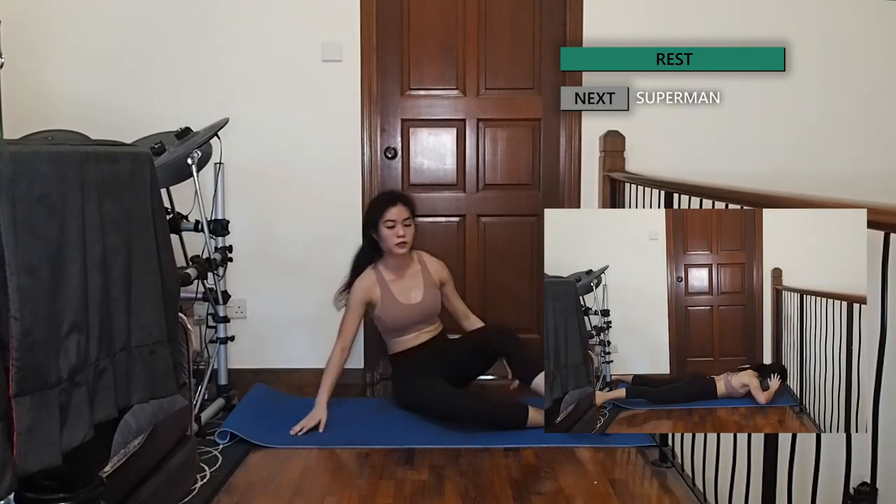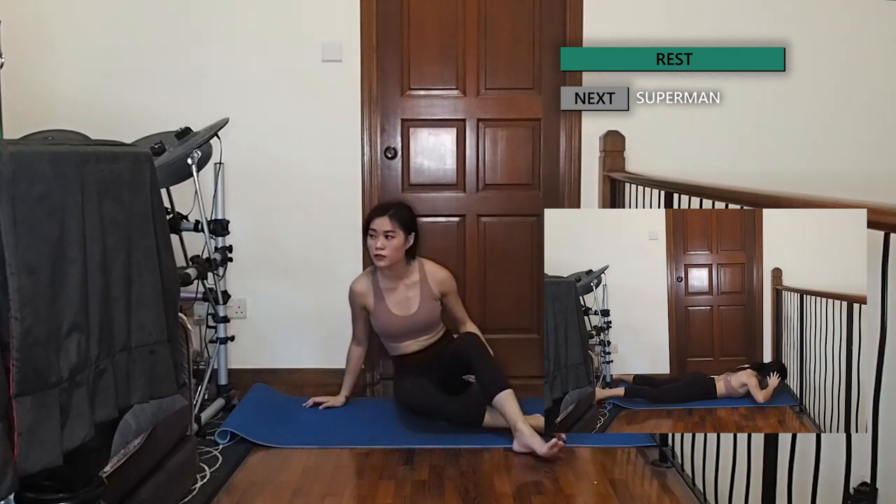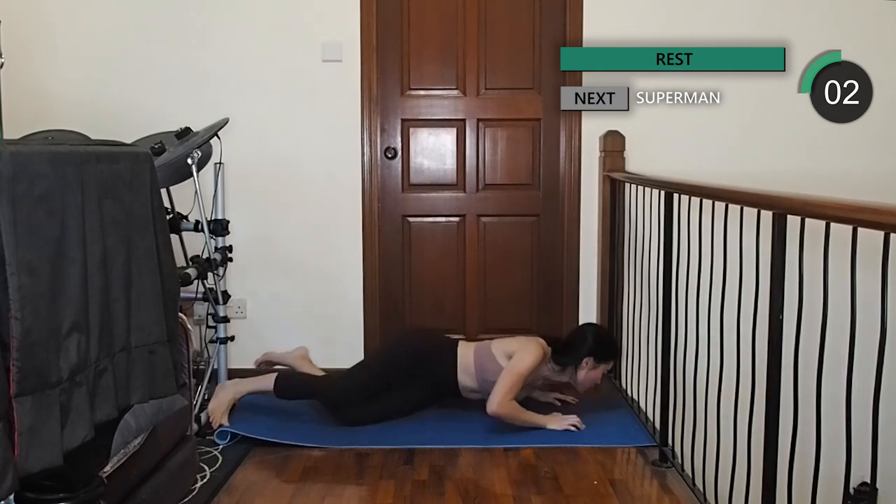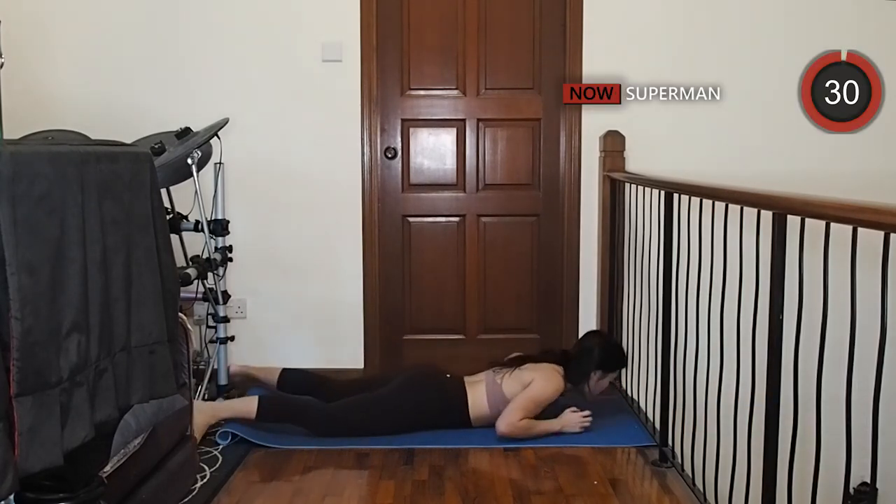Let's move on to some supermans. Lie flat on your belly with your hands behind your head, then slowly lift your upper body off the floor, squeezing your back at the top of the movement.